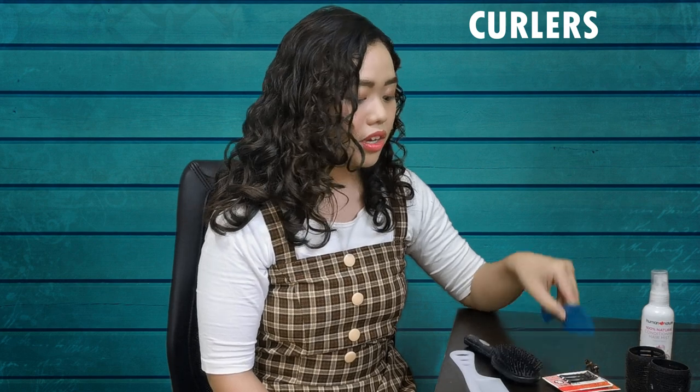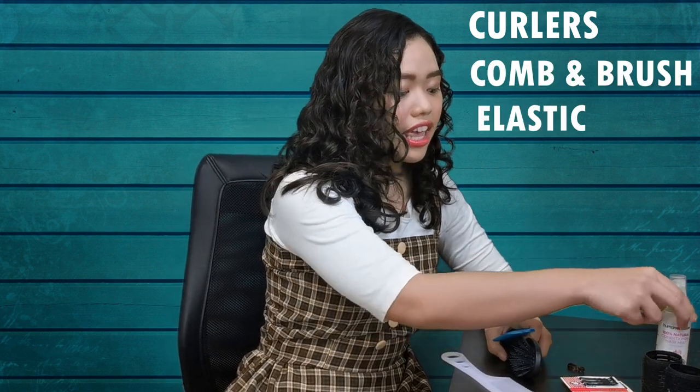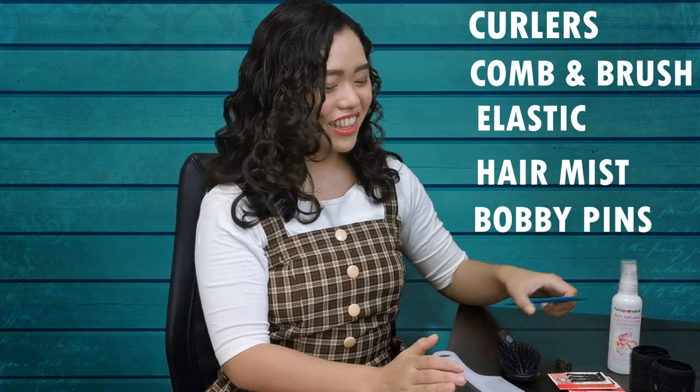Before we do the Penny Lou Pinkleton hairstyle, let me show you the materials we're going to be needing. First, we need the curlers, the combs, the brushes, elastic, hair mist, and a lot of bobby pins. Alright, let's get on with it!